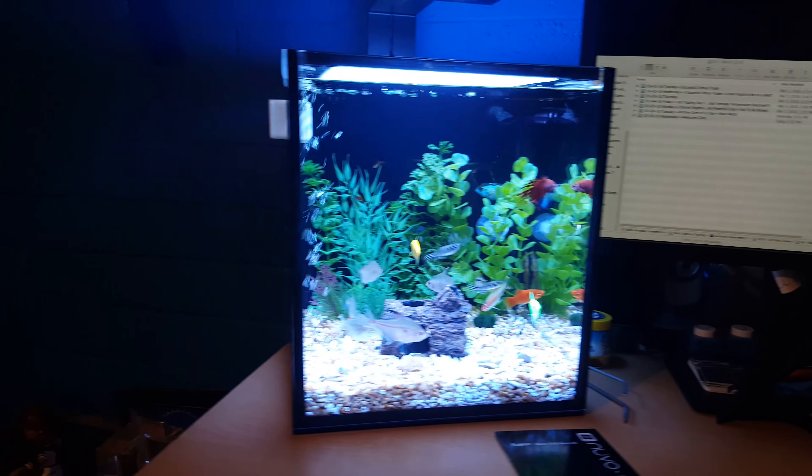My absolute baby right now, the tank that has me in absolute awe, is this 10-gallon Cube — this Fusion Nano 10. It's truly absolutely gorgeous. I stare at it while I'm trading over here in the stock market, and I just love it.